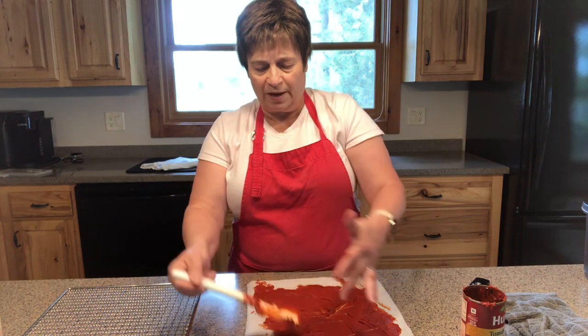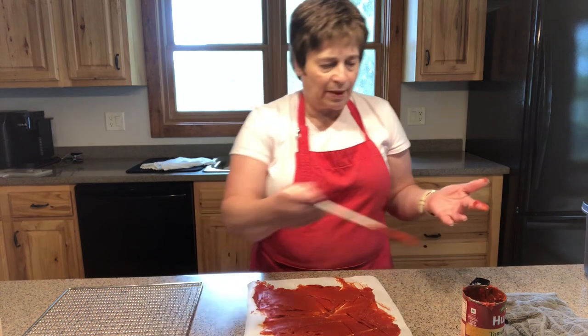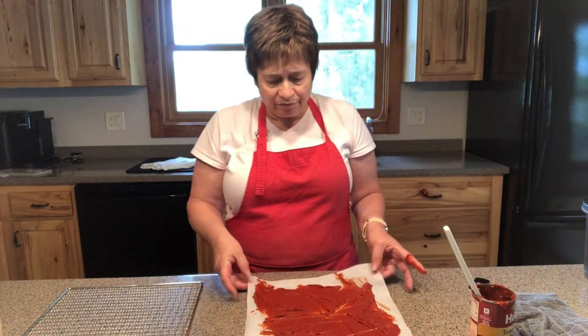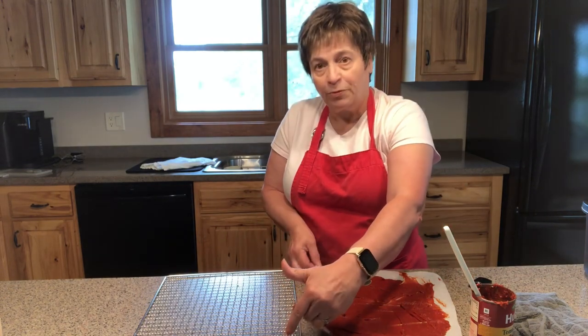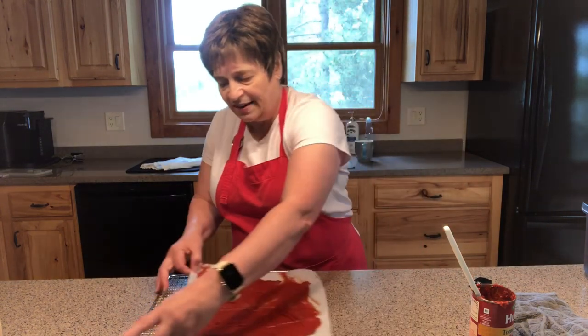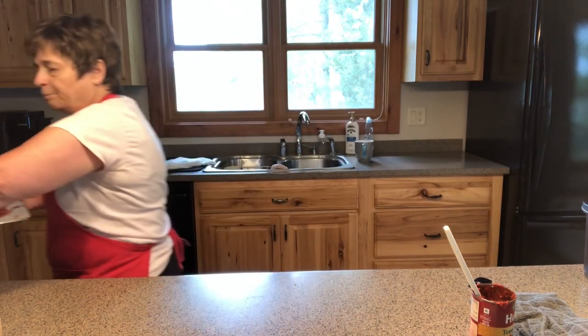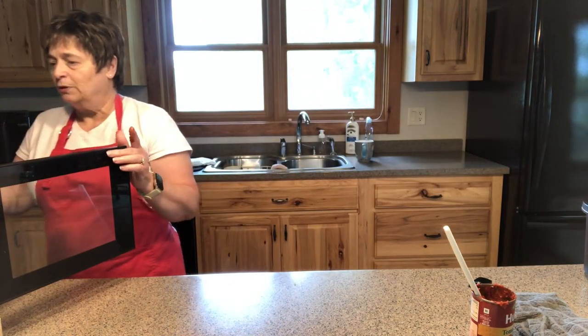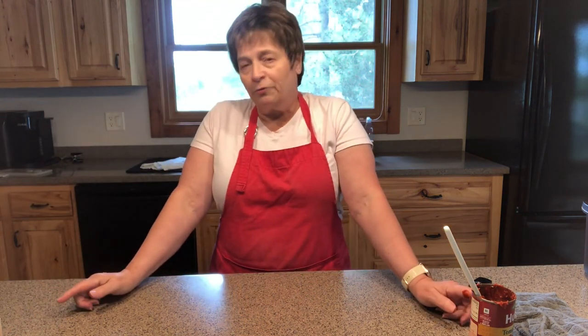I'm just going to get the rest of this tomato paste off my fingers. This is fairly thin and I'm simply going to move my tray over, pick up the paper, and slide it onto my tray, then put it in the dehydrator. Because this is a vegetable, I'm going to dehydrate it at 125 degrees until it's done. I'll know it's done when that sheet is dry and I can pick it up — it'll be fairly thin.